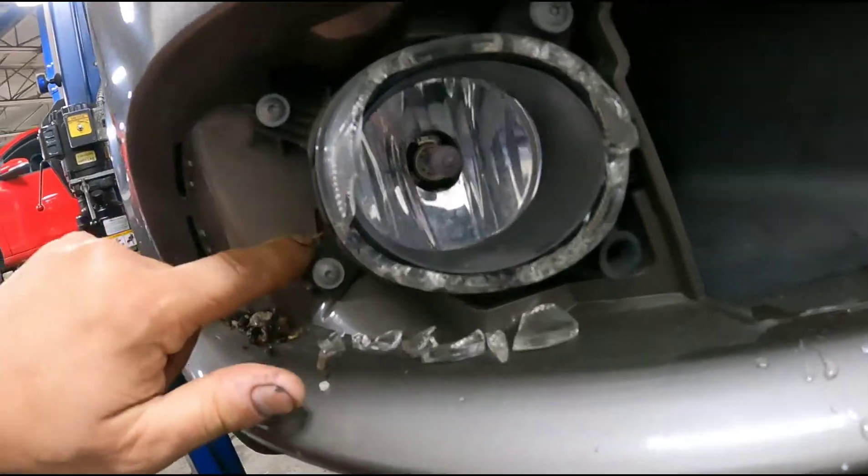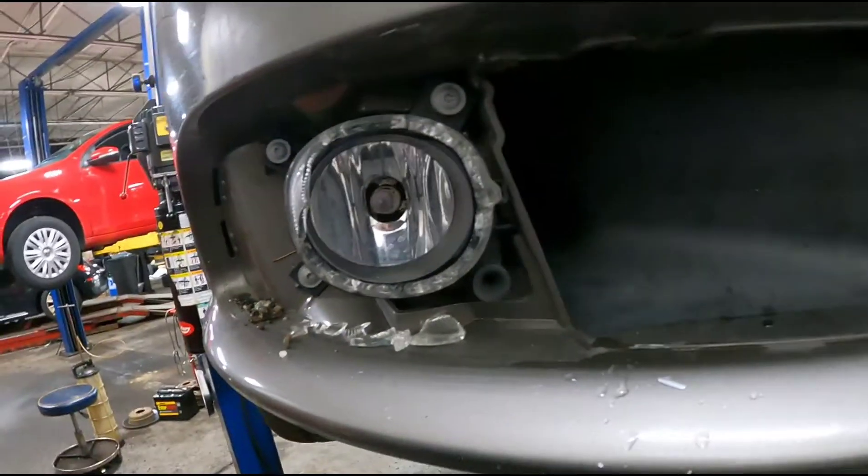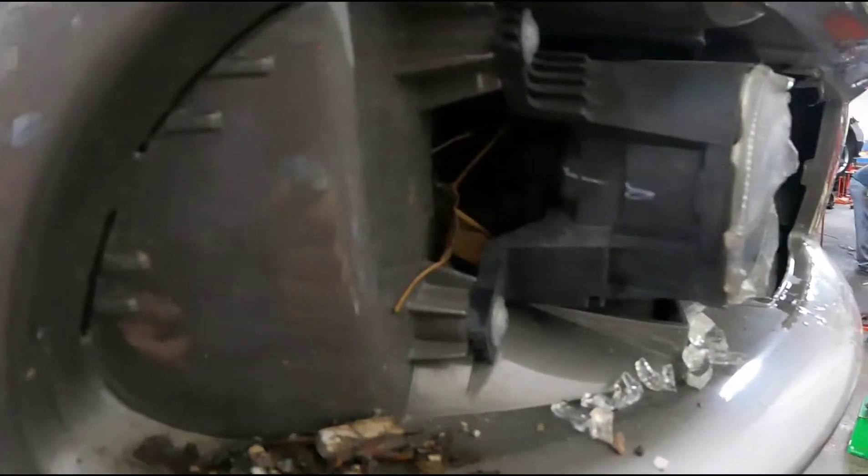The next step is you have to remove these mounting screws. It's all through the front. It's a pretty easy job — you don't need to have this up in the air to do it. These three screws and then the whole housing just falls right off.